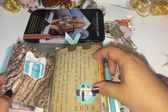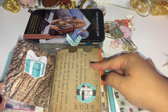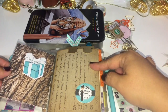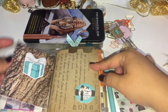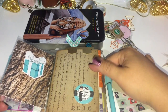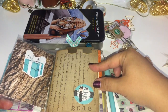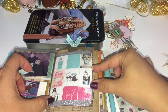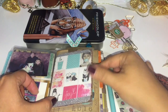I like to use these clear page protectors that I cut down, because when I want to do a new setup or change things out it makes it really easy - I just pull out whatever I've got in here and replace it. All my inserts and everything else stays the same because my system always works, so I'm not constantly changing inserts - I'm just changing the look and decorations of my planner. It makes it so much easier and way less stressful.